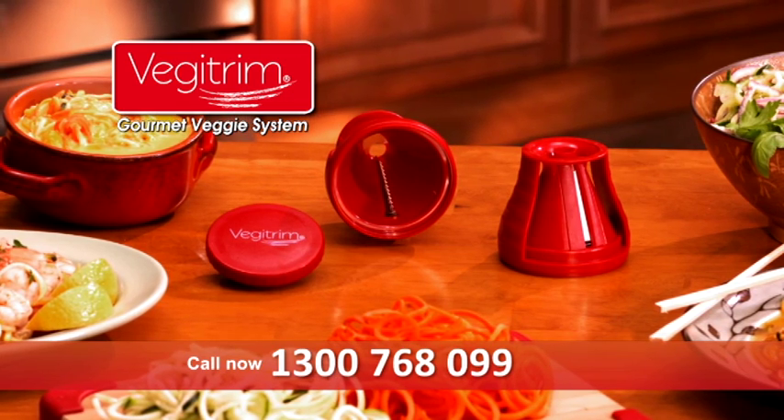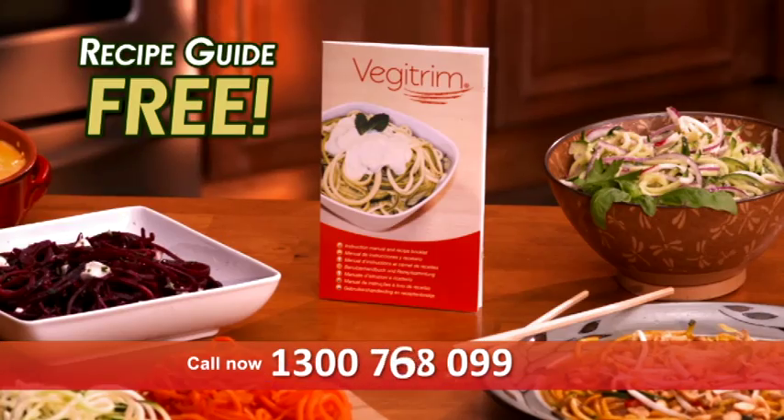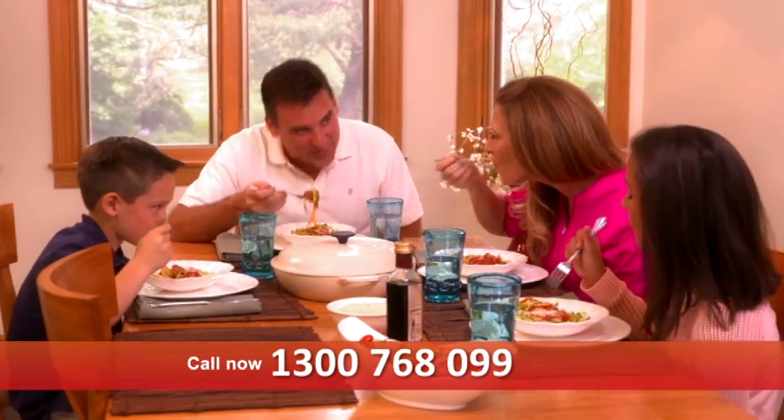The Veggie Trim Gourmet Veggie System comes complete with fine blades, coarse blades, and a veggie holder. Plus our recipe guide and healthy eating guide with secret tips on healthy eating and healthy living.